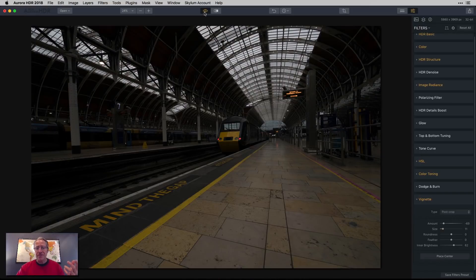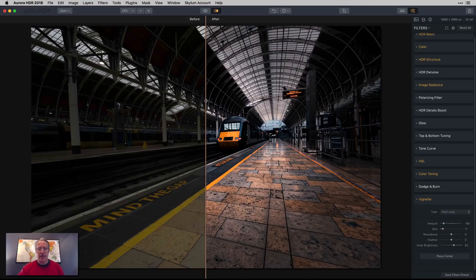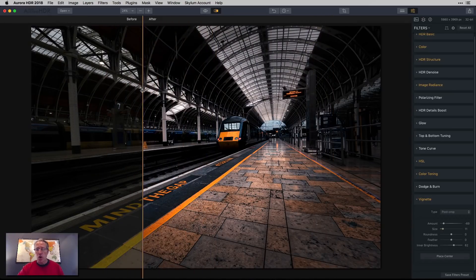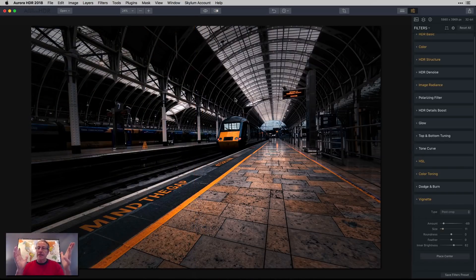Let me show you the before — that's the single middle exposure from the bracket set — and after, much more dramatic. One more time, before and after. Here's a slider if you want to see that before and after. I think we came a long way with the colors and the details in really just a few minutes. And so that's how I do it, my friends — that's a full workflow for Aurora HDR on this train station shot.